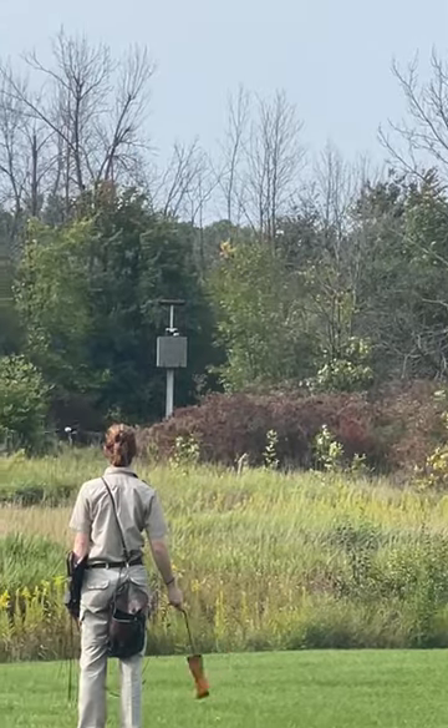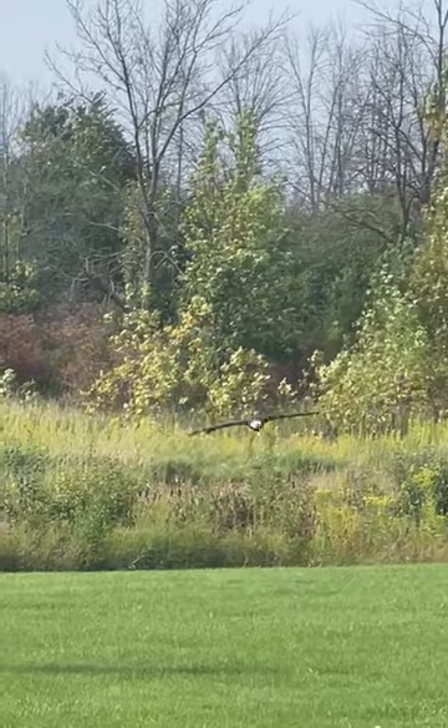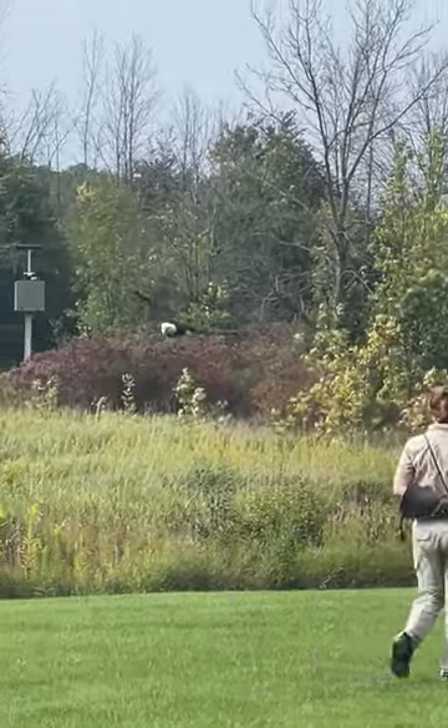Juno is going to show us just how good of a fincher she is. Our trainer placed a finch lure on top of this pond, and let's see if she can skim it right off the surface.